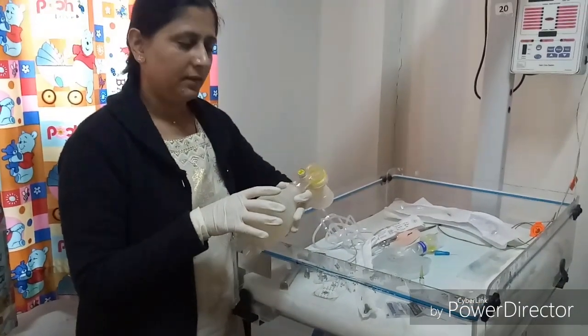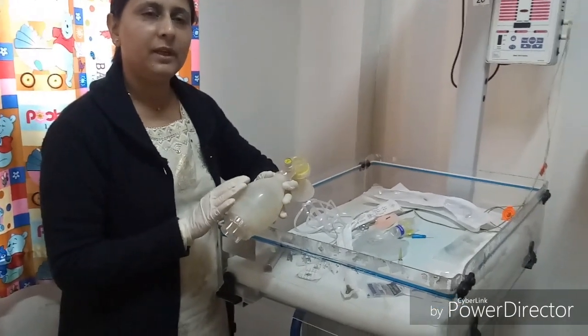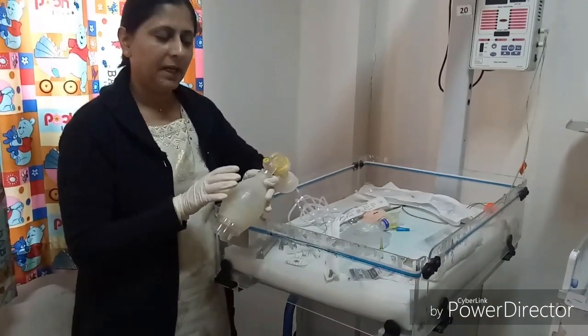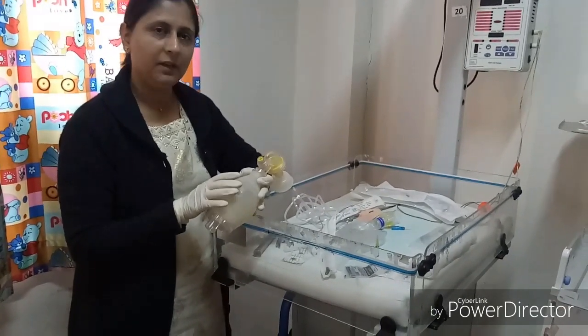The self-inflating bag should also be checked before delivery. The bag capacity ranges from 250 to 750 ml. A 250 ml capacity is required for the extremely premature baby, while 500 and 750 ml capacity bags are needed for the full-term baby.